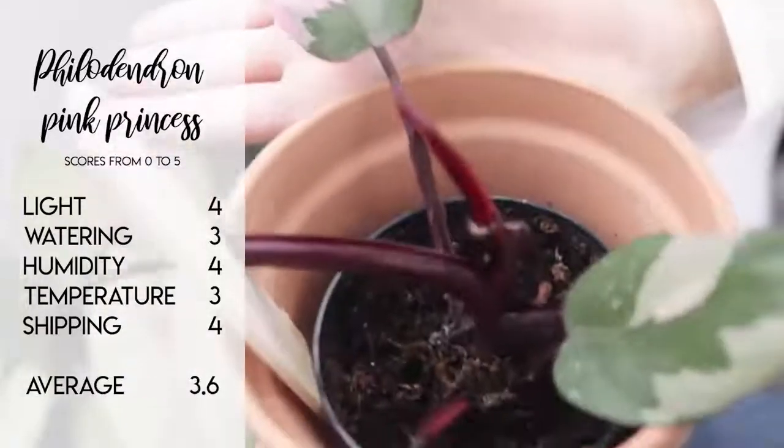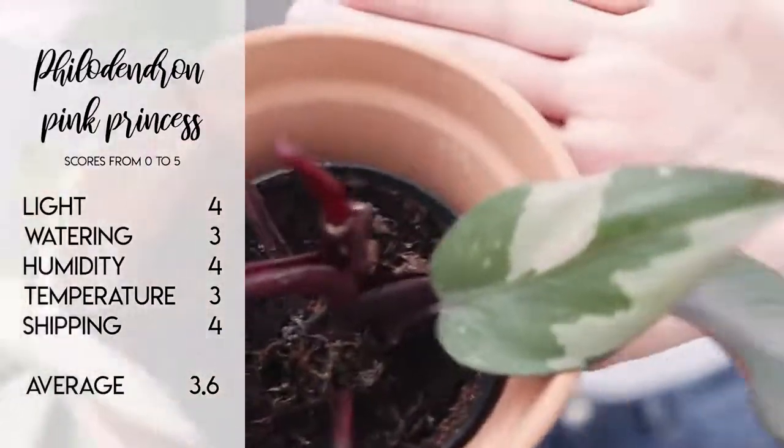Not much to say on the shipping front other than they generally ship okay. I've never really heard of anybody having problems. The way they grow can sometimes make them slightly awkward to ship, but generally I think they're absolutely fine. For the Pink Princess, I'm giving light a 4 out of 5, watering a 3 out of 5, humidity a 4 out of 5, temperature a 3 out of 5, and shipping a 4 out of 5, which gives us an average of 3.6 out of 5.